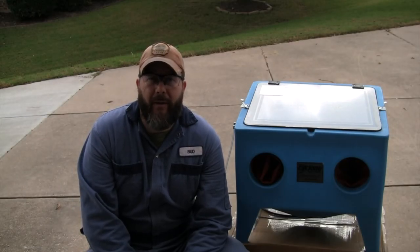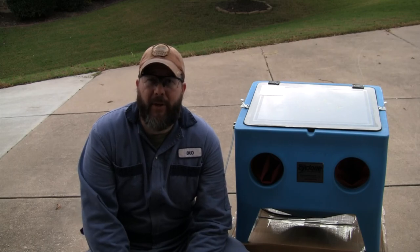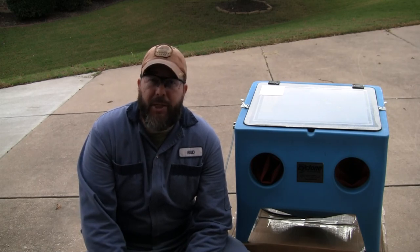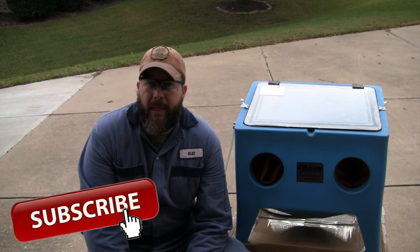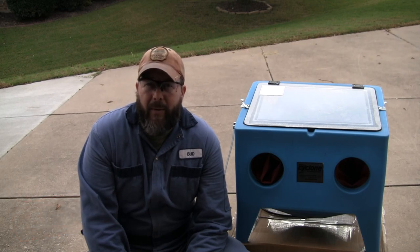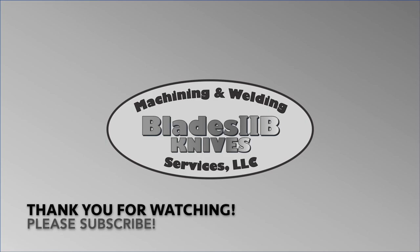Well YouTube, that's a wrap on another video here in the Blades2B shop. We unboxed and tested out this Cyclone blast cabinet. After a couple of issues, Cyclone's customer service was great — they replaced the gun and it is working as planned. If you're subscribed to the channel, I appreciate that. If you haven't subscribed yet, now's a great time. Until then, I hope you're out in your own shop working on some projects. Y'all take care — I'll see you in the next one.